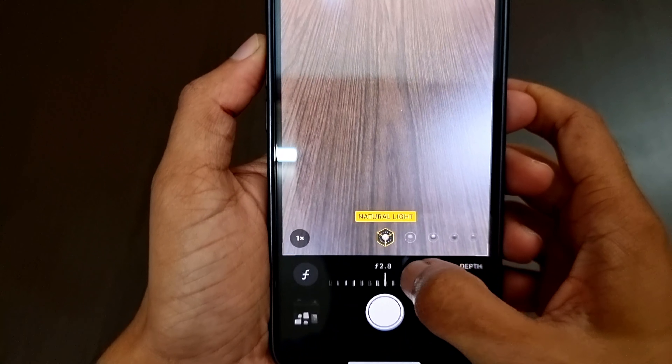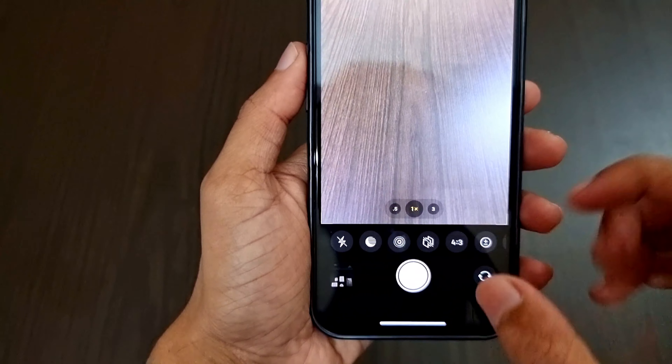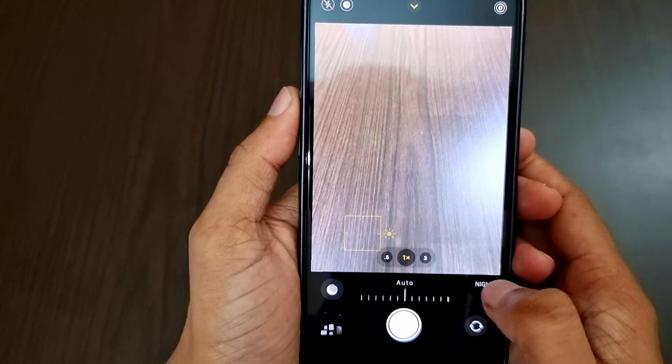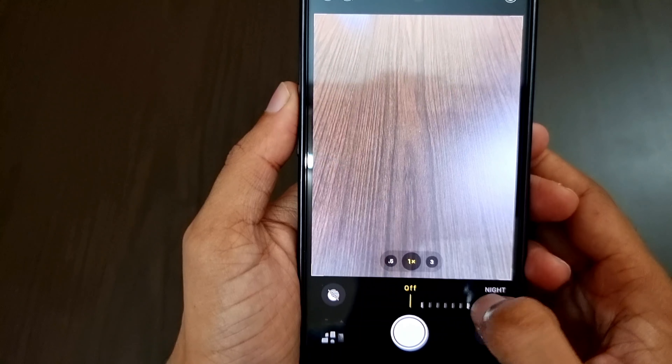On the top right corner we have the icon for changing the aperture or depth. When we click on the top center icon we get different options: first we have the flashlight where we can turn it on, off, or change to auto. Next we have the night mode option to adjust the levels — in pitch dark the maximum will be three seconds.